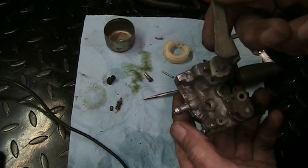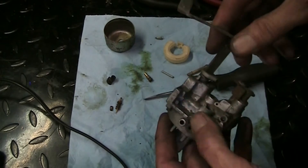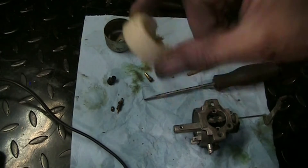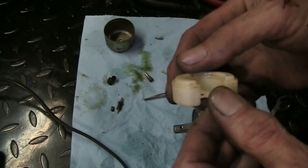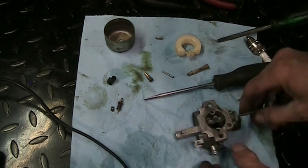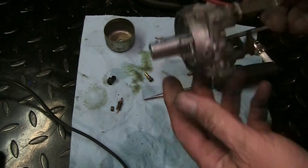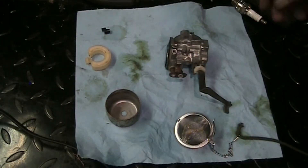I'll actually dunk it in that old gas first, shake it around a little bit, and then put it in the ultrasonic cleaner. You don't need to listen to that buzzing away, so I'm going to get it in the cleaner and let it do its thing. I'll check the float first - I don't see any cracks, I don't see any holes and there's no gas in it, so float's okay. I'll let it buzz away and come back when it's done - have a spa day. And we're back.